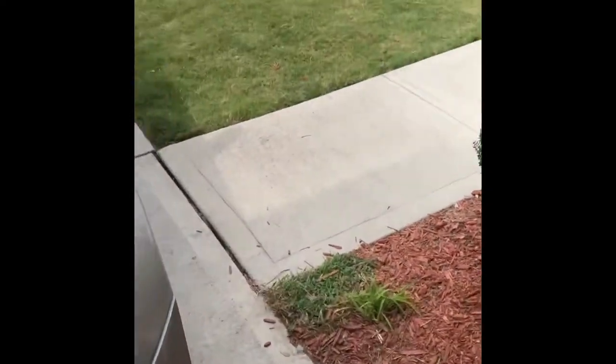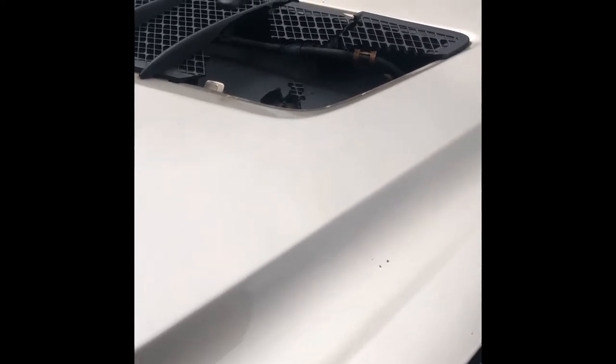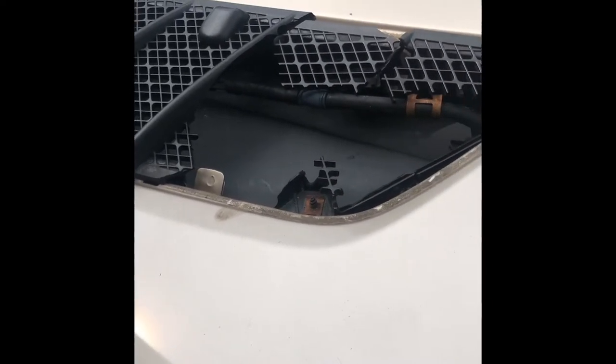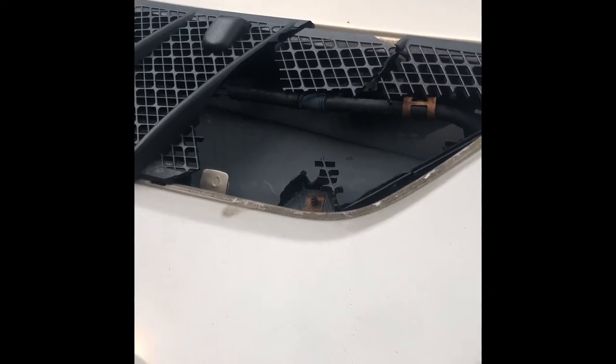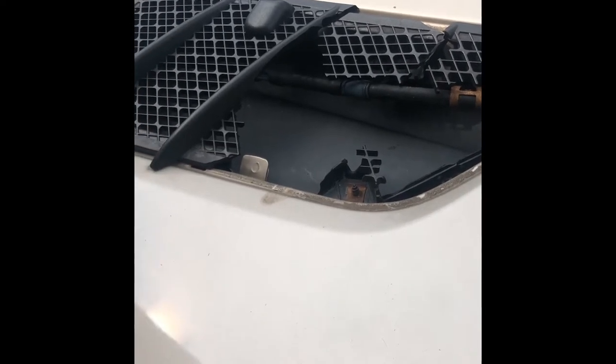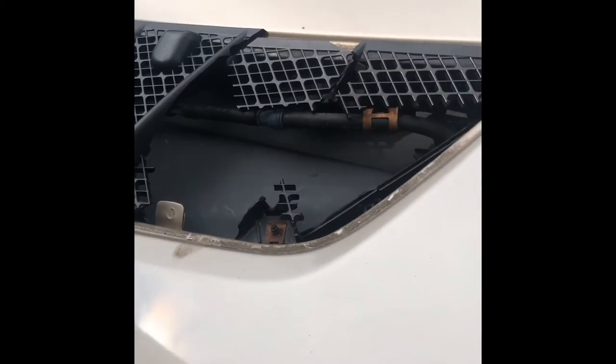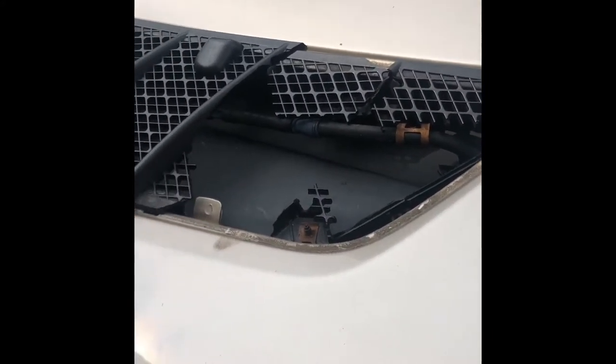What's up YouTube, this is B back again. This is my wife's 2007 Mercedes GL 450 and this vent on top got cracked. I actually did it trying to fix the garage — I was trying to get up on the hood and my knee went through it, so I had to order another one and fix it.